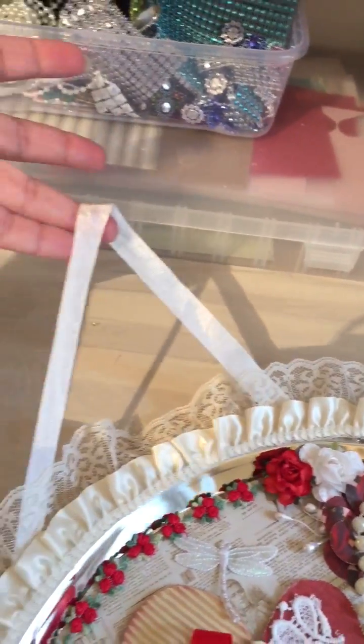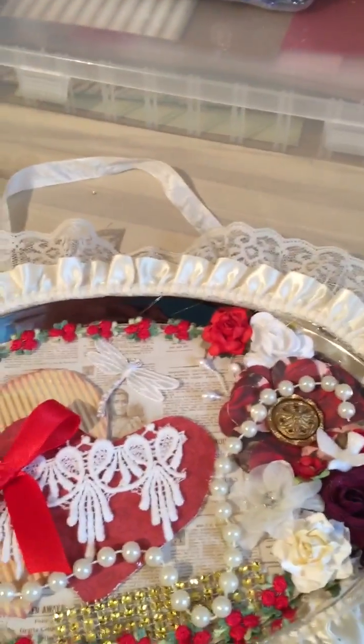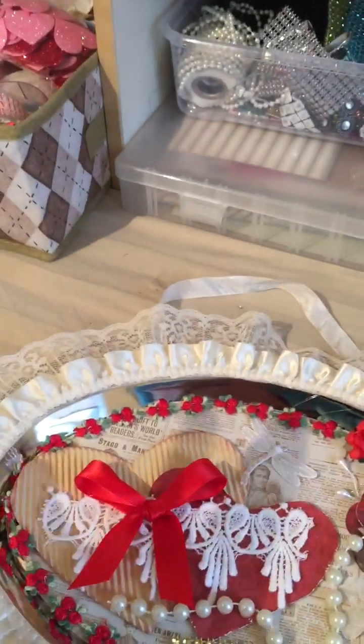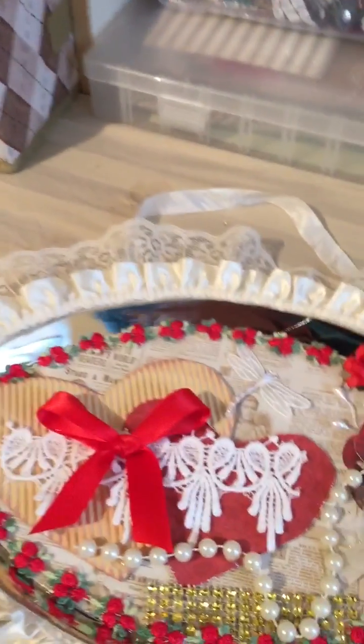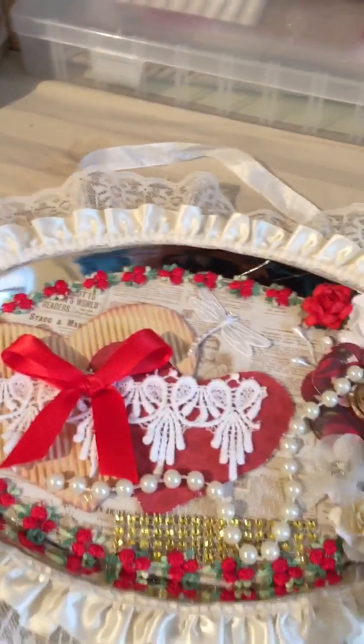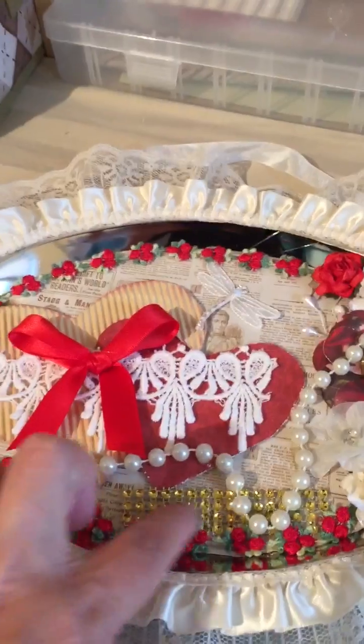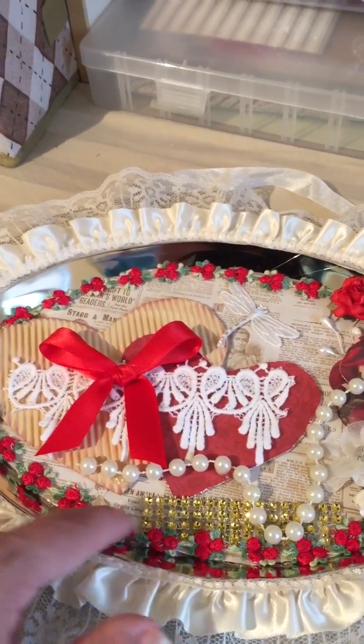So what I did is very simple. I added some of this trim that I had in my stash. My living room is like a burgundy-ish red with cream and gold, so that's the colors that I chose for this. I used lots of trims from Natalie's shop — this very pretty little rose trim right here. Very cute.